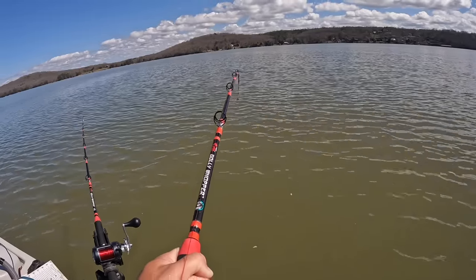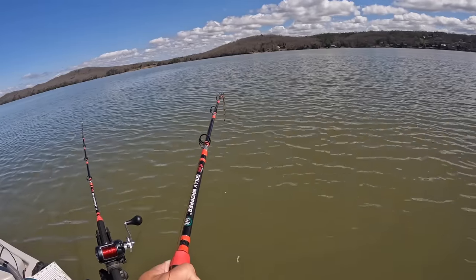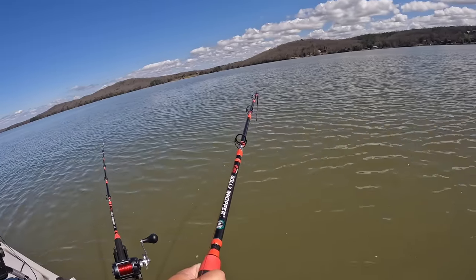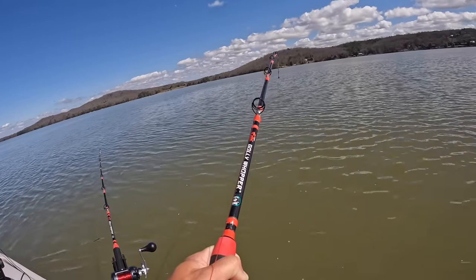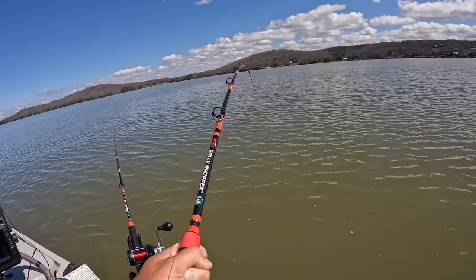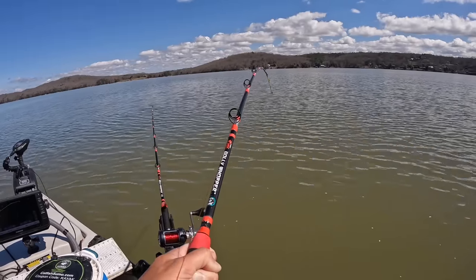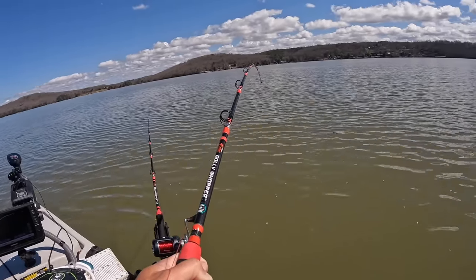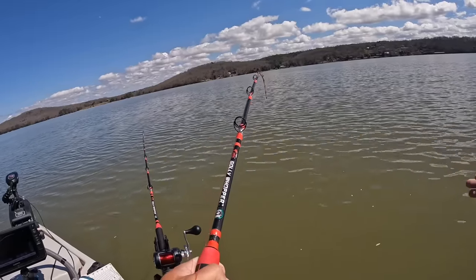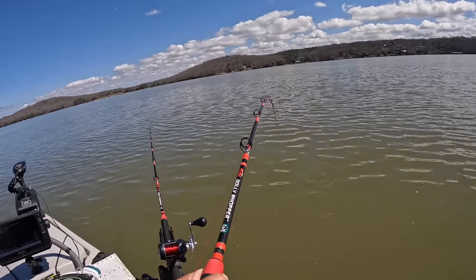He's pulling, buddy. He's fighting hard. I smashed my finger trying to crank down on him. This fish is pulling hard — he don't feel terribly big, but man, he's fighting. I wonder if it ain't a flathead. It's about time here in East Tennessee for some flatheads to start showing up more frequently in my catches. I don't target flathead specifically, but I sure catch a bunch of them when I'm just out fishing for blues with live and cut bait. This one ate a piece of cut bait — that piece of skipjack.